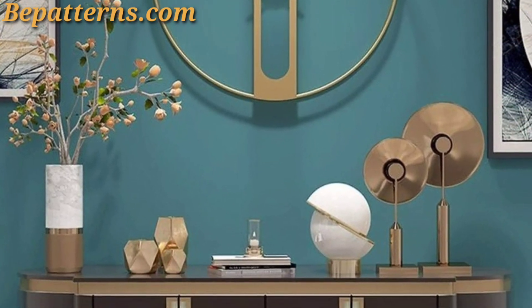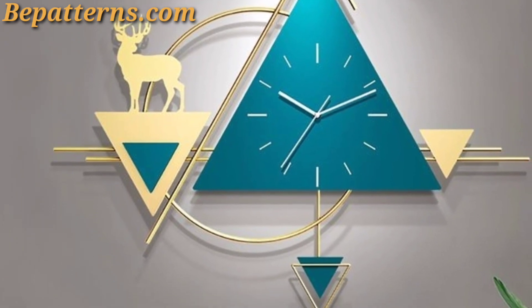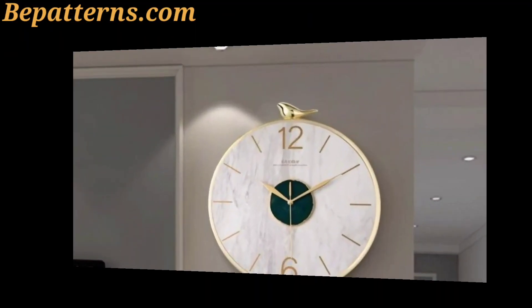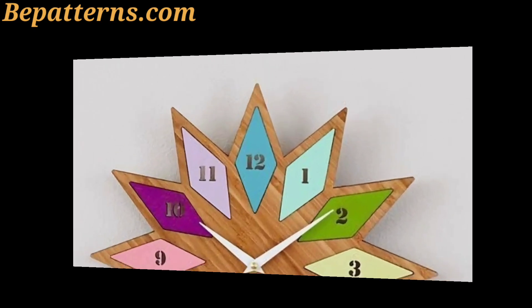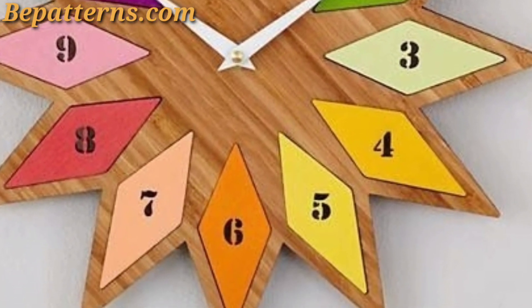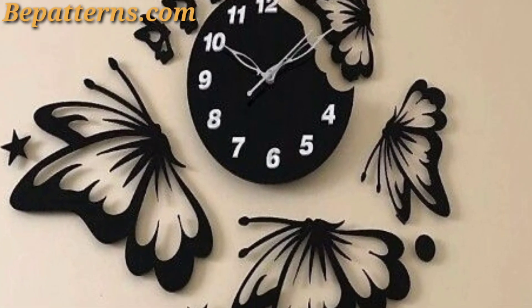Choose a clock with a mirror finish — this adds sparkle and reflection to the room. A mirror clock can also make the room appear larger and brighter. Select a clock with a nature-inspired design, such as one shaped like a sunburst or with leaf motifs, to bring a touch of the outdoors into your home.